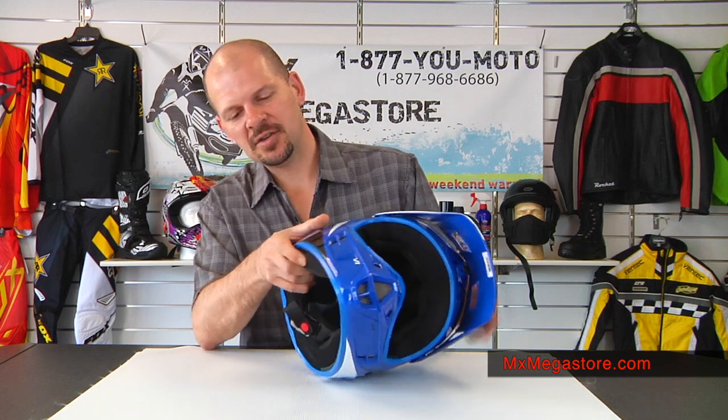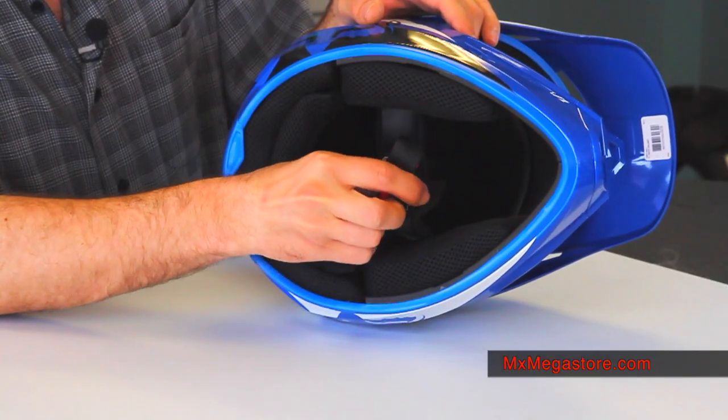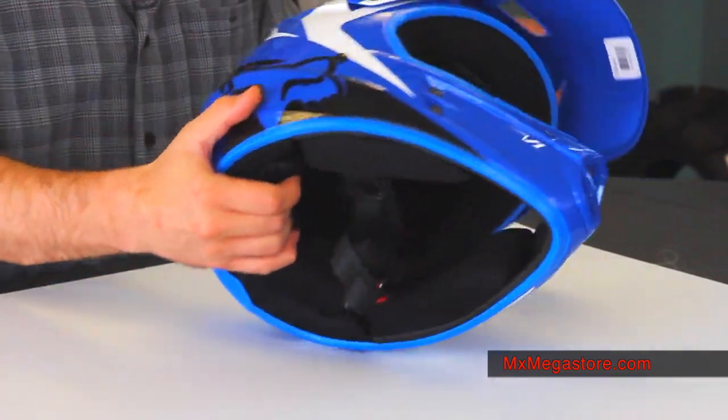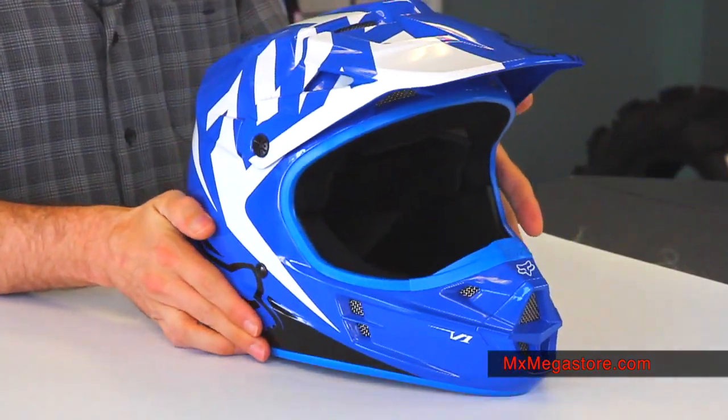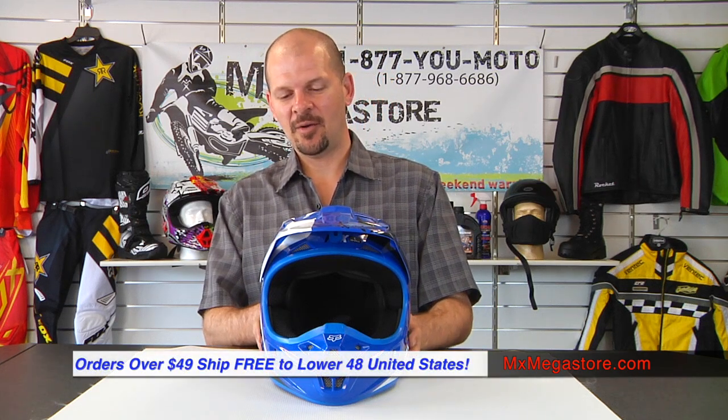It does have the traditional double D-ring with the snap design for its chin retention strap. It is DOT certified, so there you go — that's a basic rundown and overview of how the Fox V1 helmet collection works.